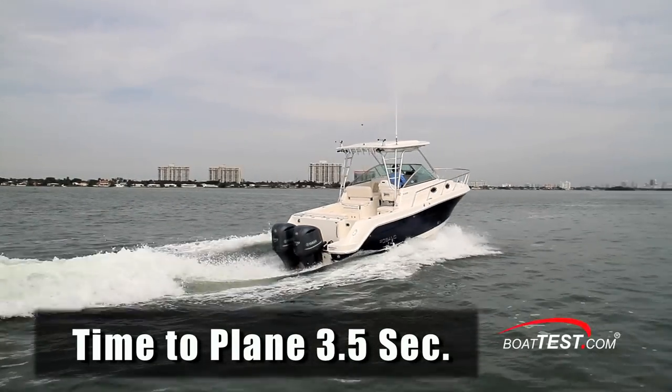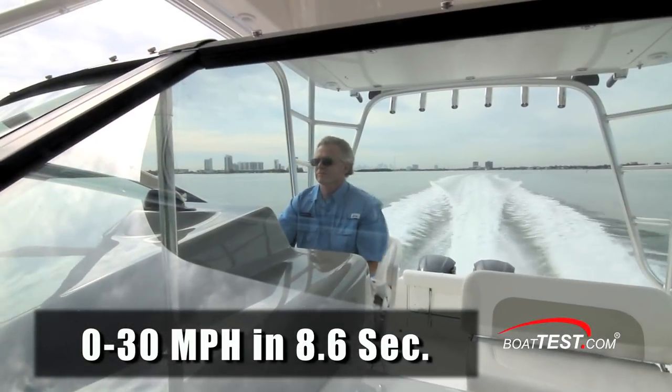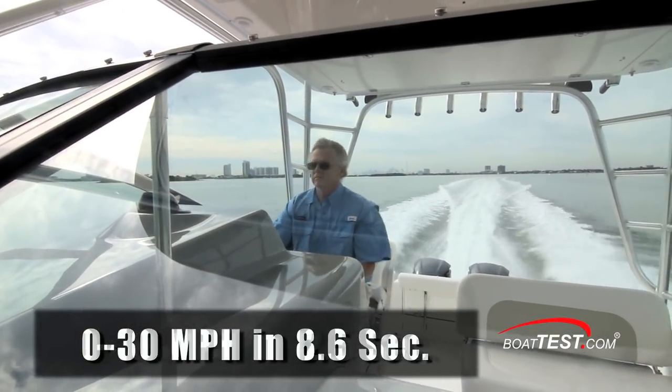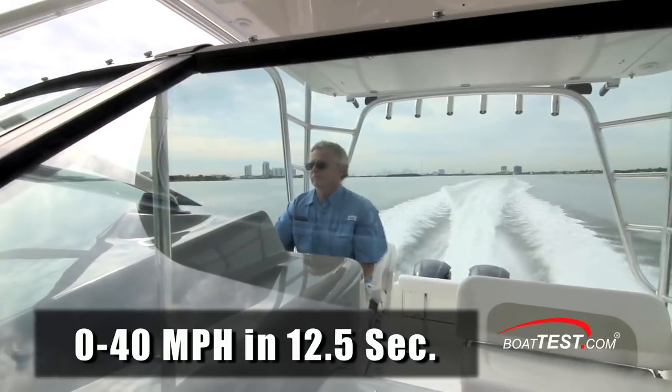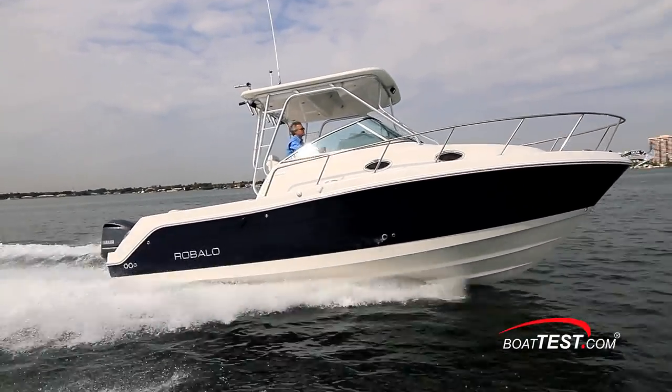We had a time to plane of 3.5 seconds, reached 20 miles per hour in 5.6 seconds, 30 miles per hour in 8.6 seconds, 40 miles per hour in 12.5 seconds, and continued accelerating through 50 miles per hour in 22.4 seconds.